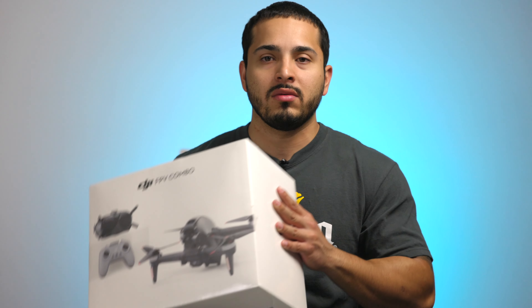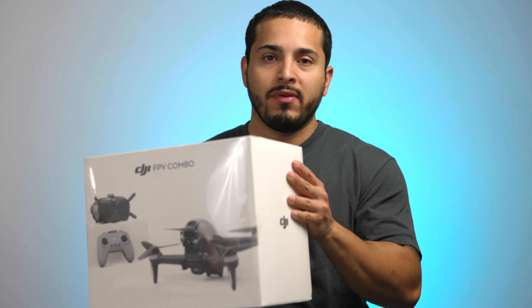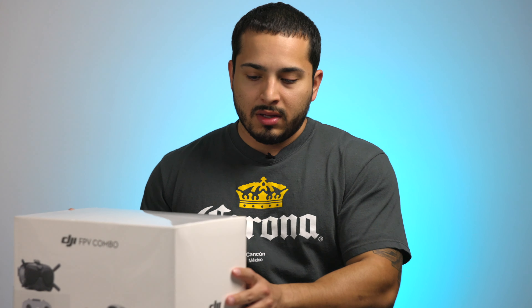Hey, what's up everybody! In this video I'm gonna do a quick unboxing on the new DJI FPV drone. I got the FPV combo and I'm also gonna compare it to the DJI Mavic Pro Platinum.